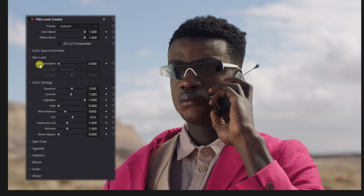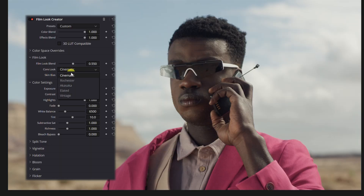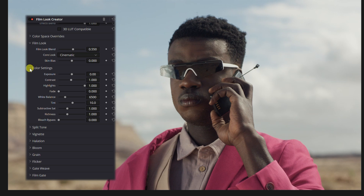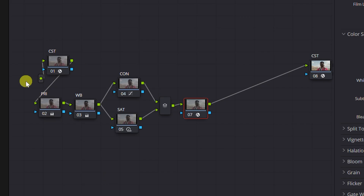Now we can manually work through this. I'm going to put the film look up about midway. We have options for our core look: vintage, elated, Akasaka — there are a lot of different ones. I'd say starting out, stick to cinematic. Then you have the skin bias: going down it's a little warmer and darker, maybe more green; going up it's a little brighter and more rosy. Then we come to the color settings, which I don't mess around with a whole lot because I already did most of this in my correction.